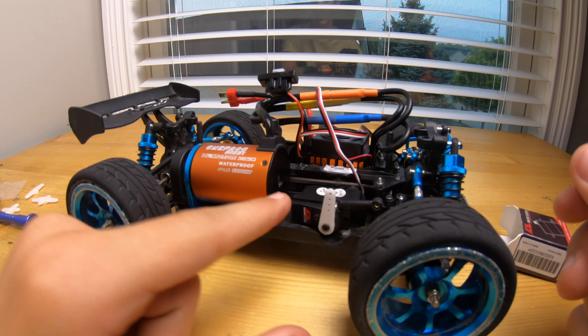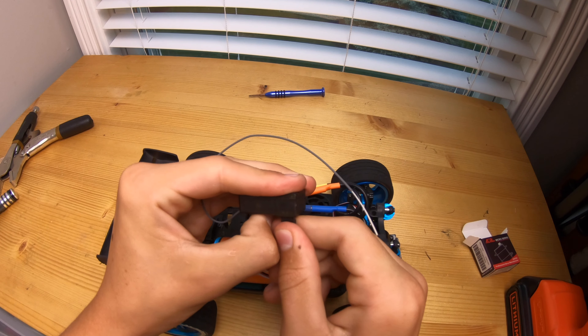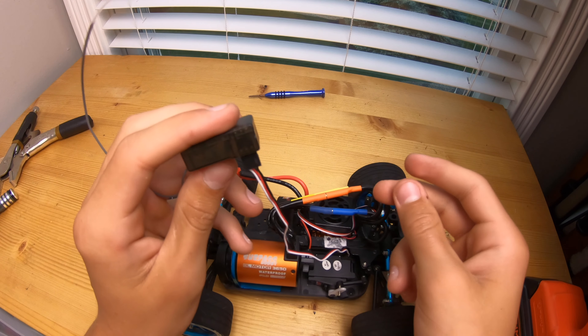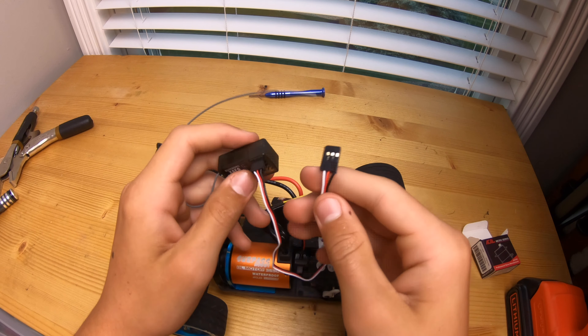It actually fit in really, really nice. Let's connect the servo horn to the steering system and then connect the receiver and we'll be all done. You're going to take your servo plug and put it on channel one, making sure the black wire is on the right side — you can see how that's oriented. That is the proper way to plug it in all the way.